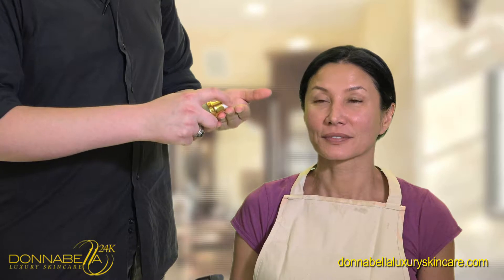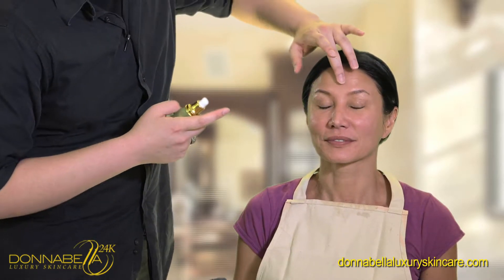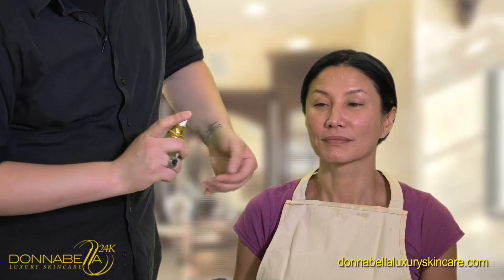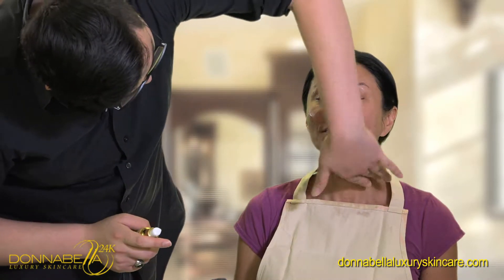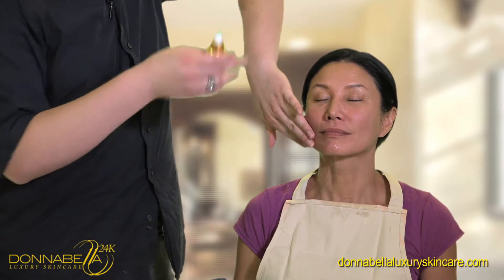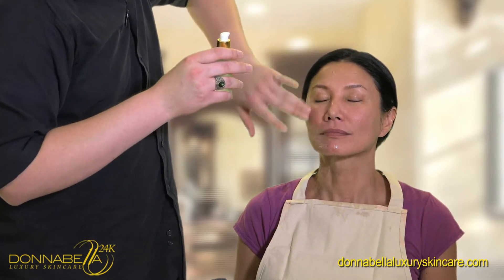We're just going to apply a couple drops. We're also going to apply it on the neck. For best results, we want to apply this every day. The serum contains peptides, which help to stimulate the production of collagen. It helps to improve elasticity and firmness of the skin.